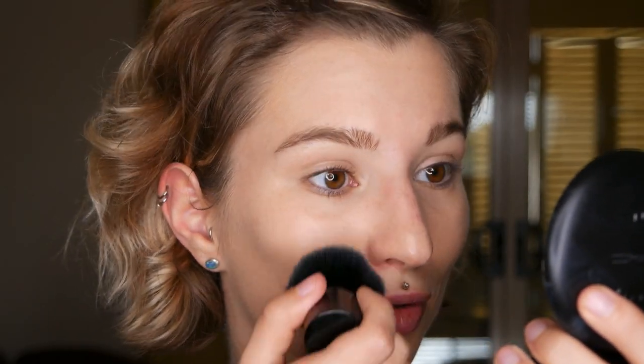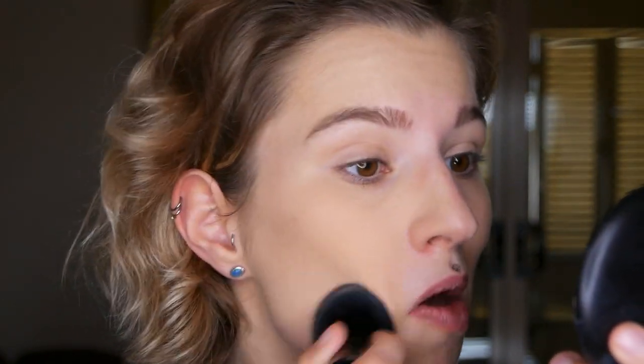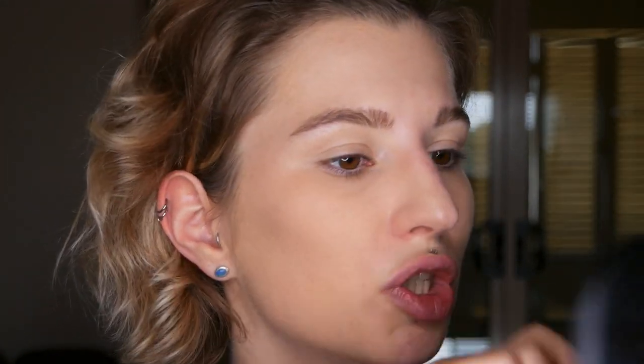You can use a big fluffy brush and press it on for sheer coverage, or a kabuki brush for medium coverage, or a damp makeup sponge if you have very oily skin and want strong coverage. I'm going in with the kabuki brush for medium coverage, swirling it in circular motions. The amount of coverage you reach depends on your skin type and the tool you choose.